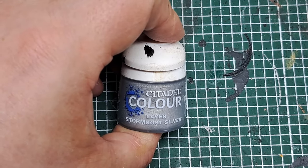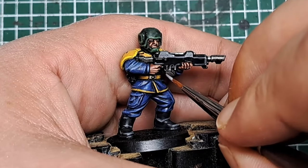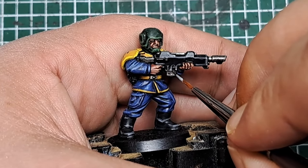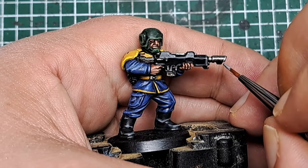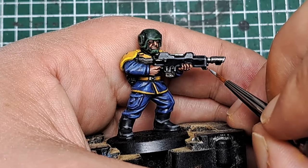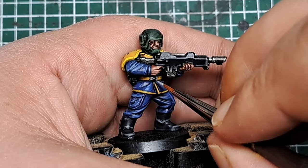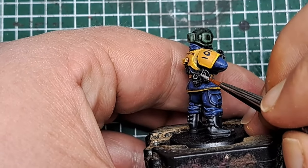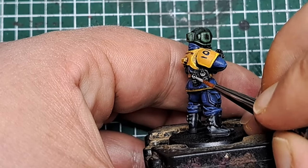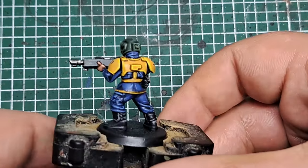The final highlight is Stormhost Silver, which I'm applying to the metal parts of the gun — around the magazine, an edge highlight on all the sharpest edges — and any other metal areas like the belt buckle. With that applied, all the highlights are done.